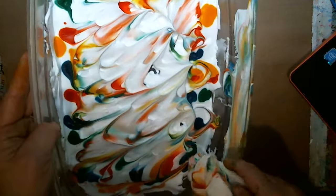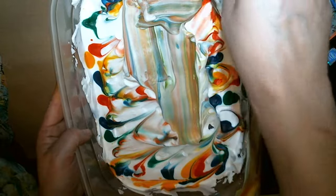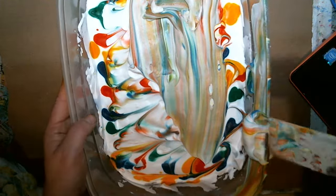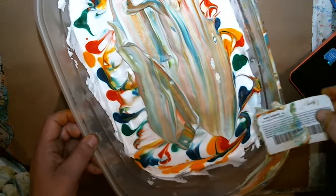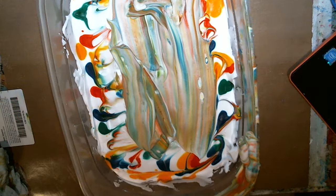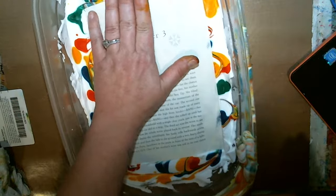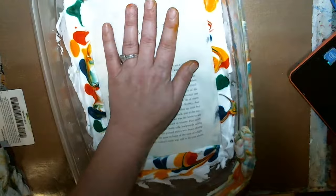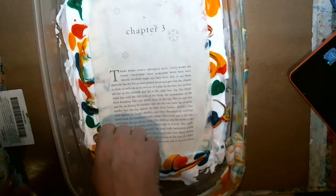Now I'm gonna try this — take all this that I've wiped off the paper, put it back in here, kind of smooth it down a little. Like I said, I don't know how this is gonna work. I think most people do this with paint, but I was wanting to see how it would do with using food coloring. And it seems to be doing pretty good.